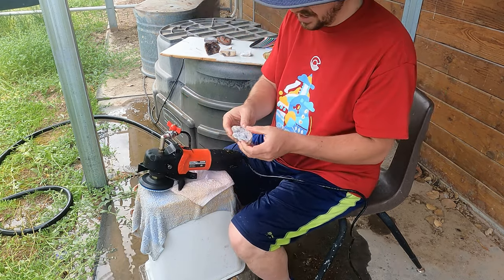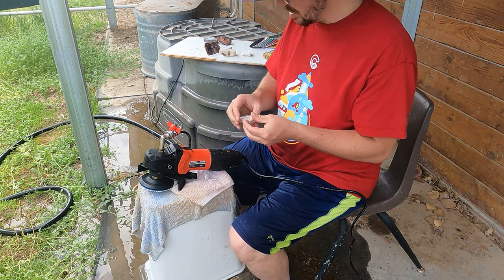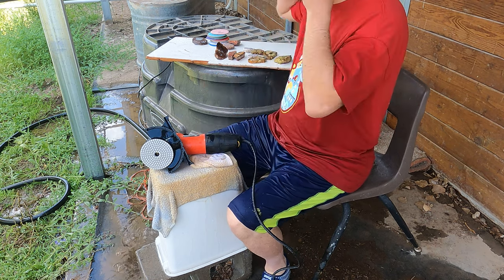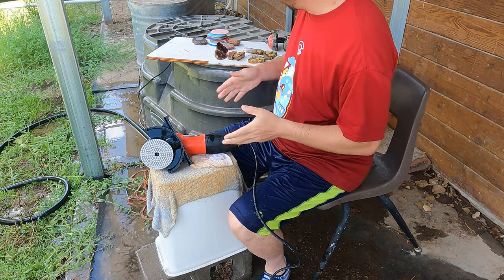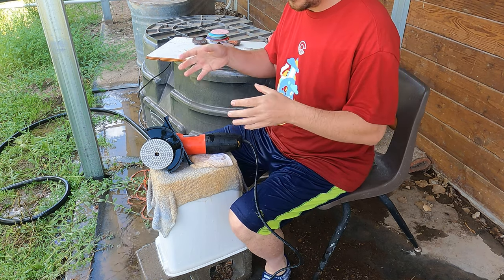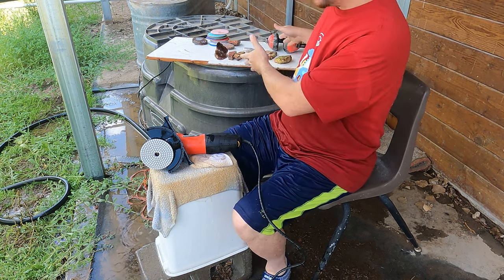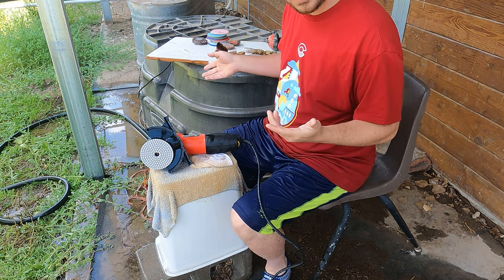Just there I held it in my hand rather than had it sit there and I was able to do a lot better. Okay, I got all of them polished. I went through all the different grits and on each of the finer grits I spent more time — that's what I understand. So this is my very first time. I'll get these dried off and once they're all dried off we'll take a look and see how well I did with the polishing.